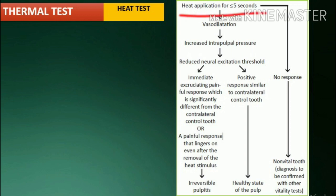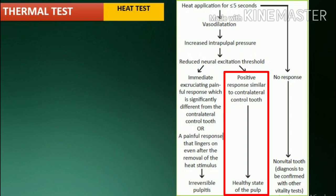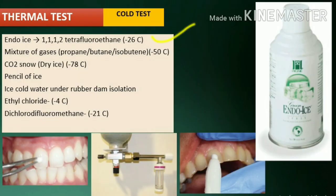Mechanism of action: heat application for less than 5 seconds results in vasodilation, which increases intrapulpal pressure and results in reduced neural excitation threshold. Immediate pain or pain that persists after removal of stimulus is a result of irreversible pulpitis. A positive response similar to the contralateral tooth indicates healthy pulp. No response indicates non-vital pulp.